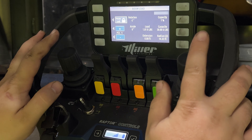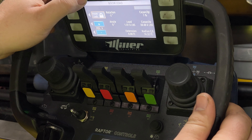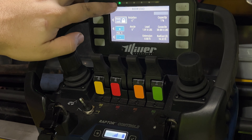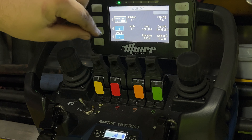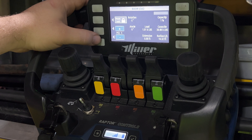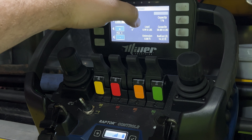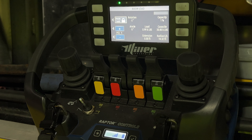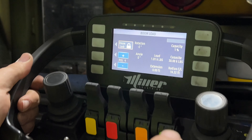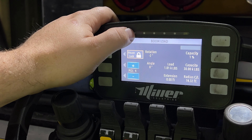To sync up the remote, it's no longer on top of the joysticks — it's the top two buttons pressed together at the same time. Takes a split second and the green light up top will start blinking to confirm you're synced. On your load chart screen you can lock and unlock your house lock, change parts of line, see your rotational degree, angle degree, load, extension, radius, capacity, and there's a capacity dial up top that grows green to yellow to red as you approach capacity.